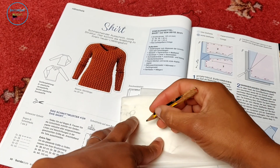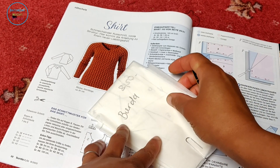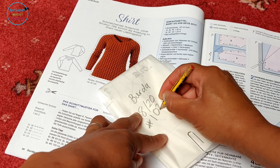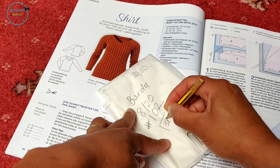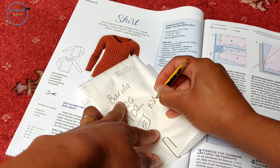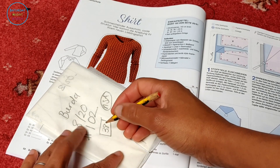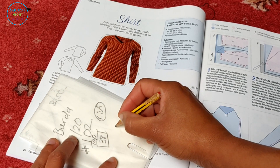A critical component to this system actually working is making sure you have easy access to the information. On the front-facing bit of the folded pattern I like to write down the name of the magazine, the month, the pattern number, and — more importantly — the size that I have traced out. It's very important to know the size, especially if you grade between sizes, and also if you're loaning your patterns to friends. I also put 'no seam allowances' on there, because before I used to add seam allowances but now I don't, so it's important for me to be able to know that — I can't always remember everything. Then I write down whether it's a top, a dress, or trousers.